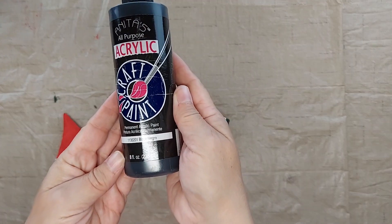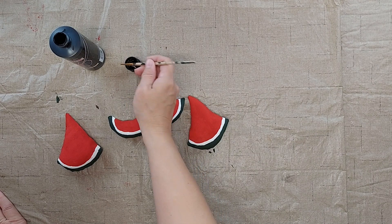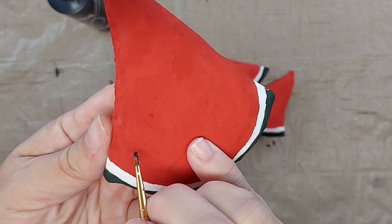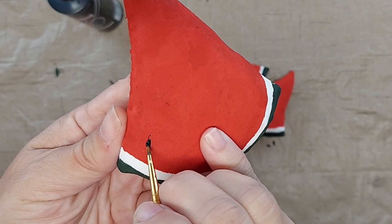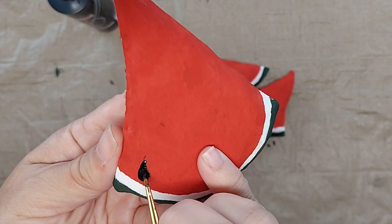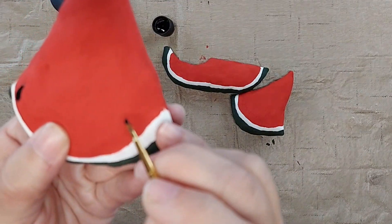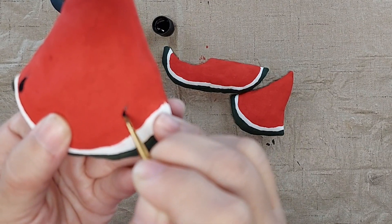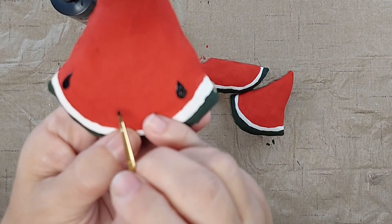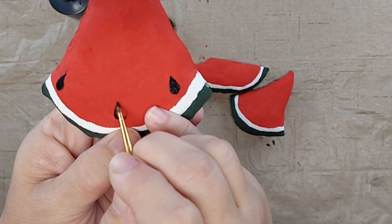Now I'm going to use some black paint and a small paint brush, and I'm going to draw a teardrop shape like a raindrop for the seeds. I'm going to do one on either side and then I'll have a better idea of how many I want to put on there total. Looks like I probably want to do about five of them.